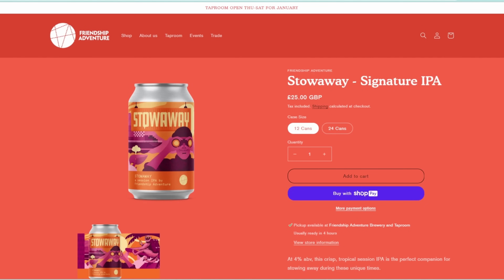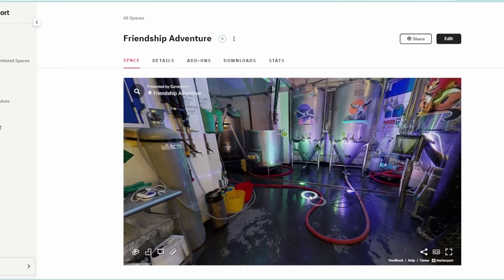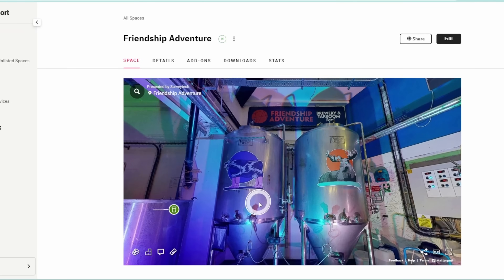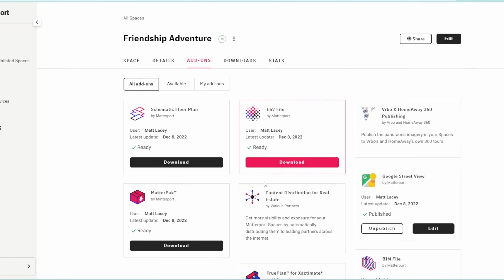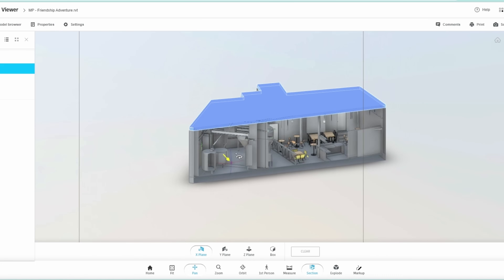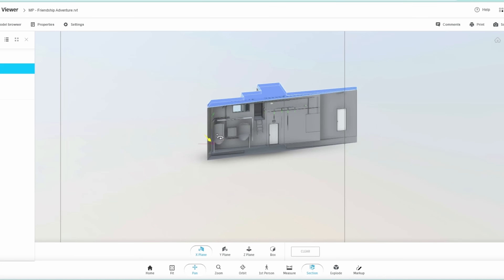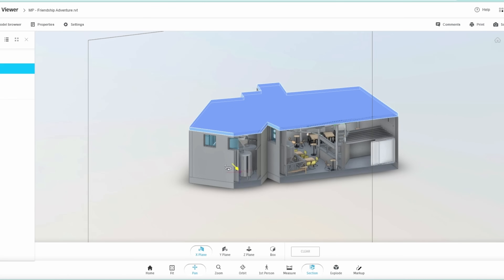You also get links to buy the beers, a VR-ready virtual tour that can be shared to any device where people can view, collaborate, and take measurements in the 3D space. Plus, you can easily upload to Google Maps or export floor plans, or there's a host of other deliverables like E57 point clouds or BIM files — all of them created automatically.